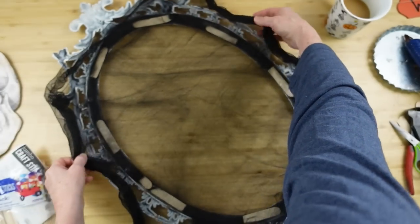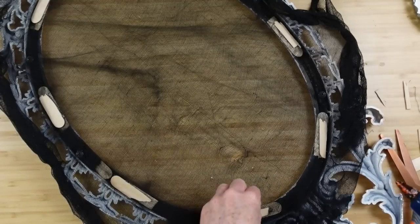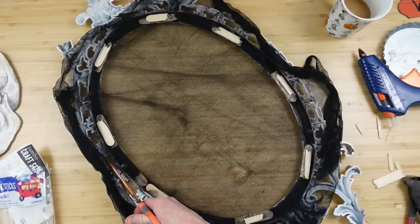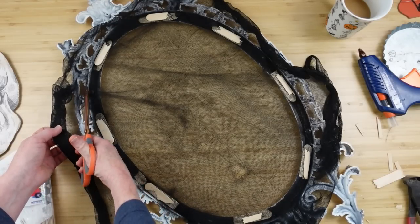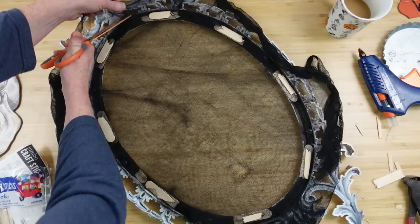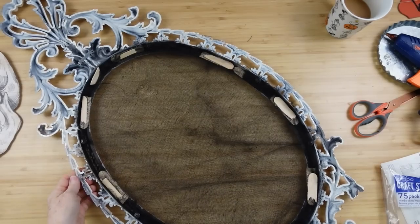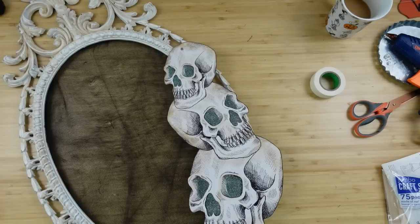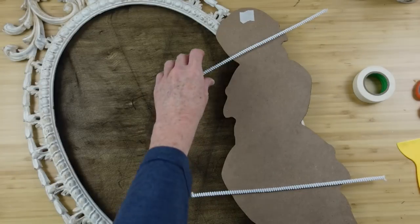This creepy cloth isn't like the ones from Dollar Tree — I got it at the thrift store — but whether you use this type or one with a looser weave, any of that would look good. It's just going to give a little more dimension. I'm trimming it and using the same popsicle stick technique to sandwich it in place. Now that we've got the back finished and I'm satisfied with that, I'm going to work on attaching the sign to the frame.